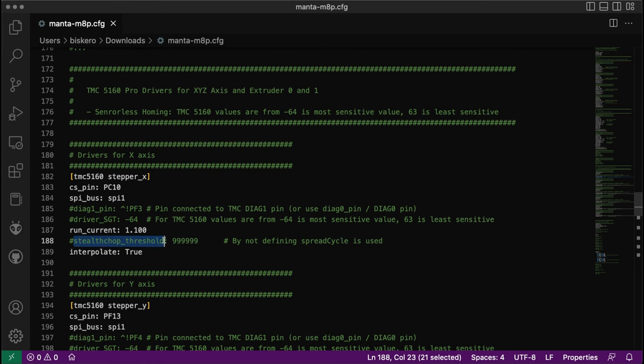If you want to use stealthchop or spreadcycle: by default, if you don't define a stealthchop threshold — if you comment it out or don't include it — Klipper uses spreadcycle. Spreadcycle may be a little noisier than stealthchop, but it provides higher torque, which is what I'm interested in.